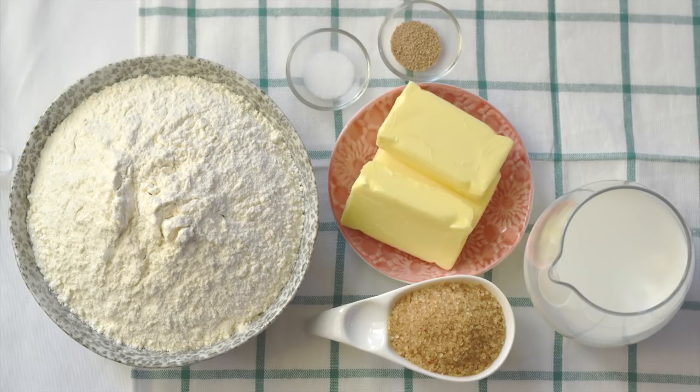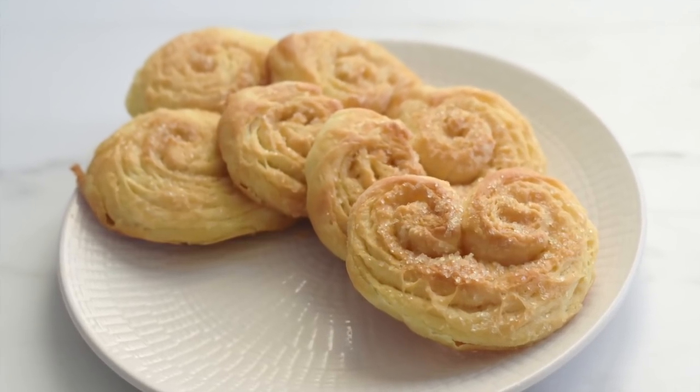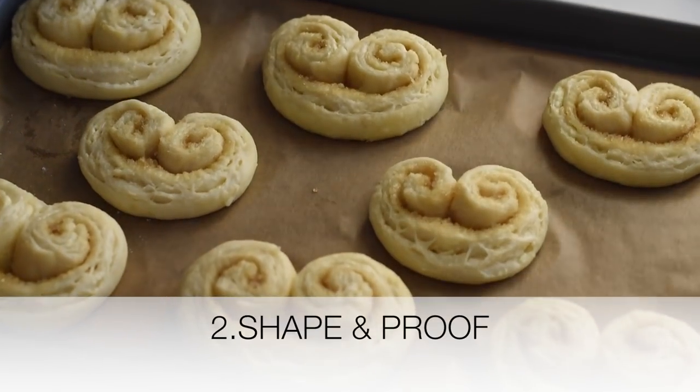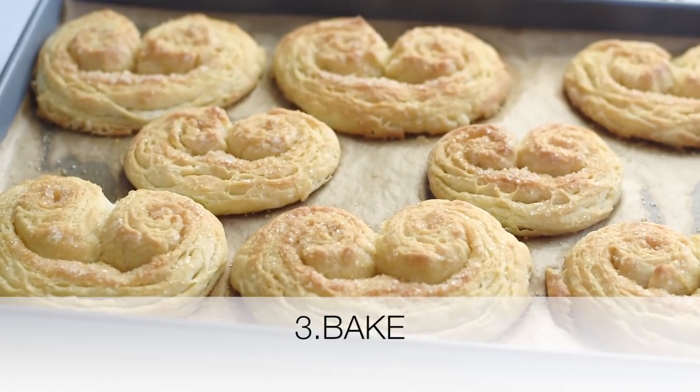Let's see how to make them in three simple steps. The first step is to prepare the pastry sheet, the second step is to shape and proof them, and the third step is to bake the cookies.